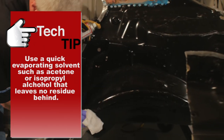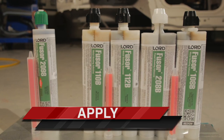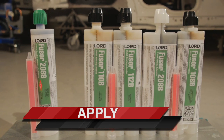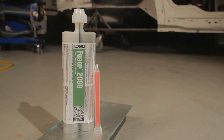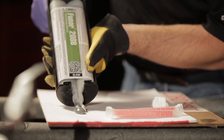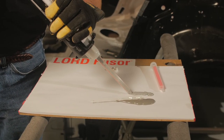Now we will review how to properly apply adhesive. Select adhesive based on size of panel, shop temperature, or OEM recommendation. Refer to the Product User Instruction Sheet, Fuser Bead Board, or Fuser.com for work times. First, level plungers and purge adhesive onto the bead board. Then attach mixing tip and dispense adhesive to the length of the mixing tip.